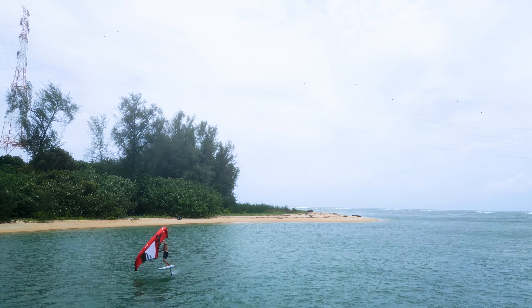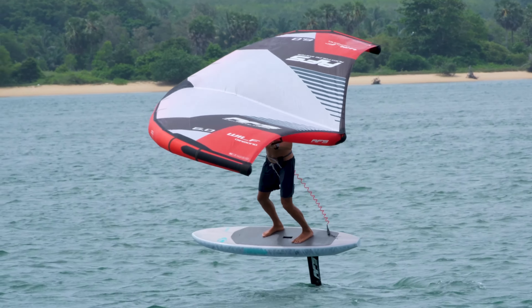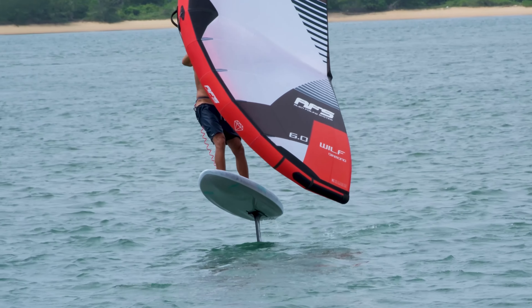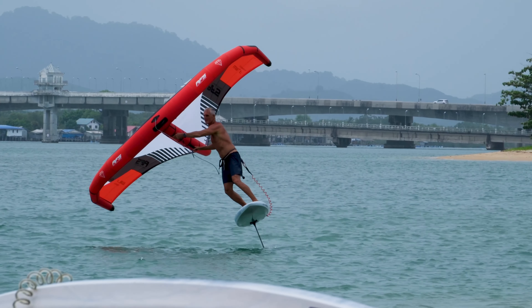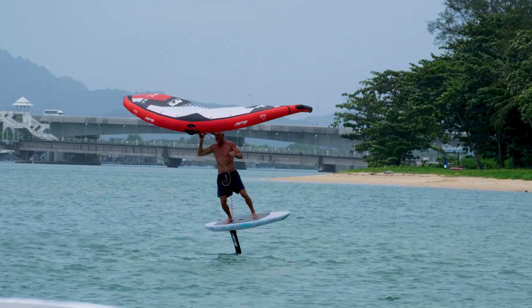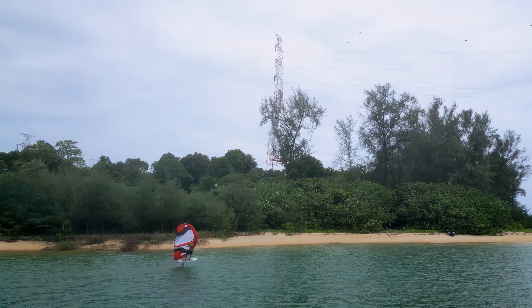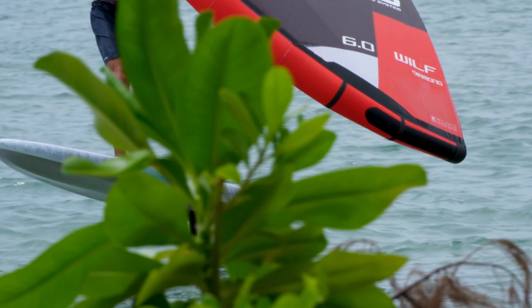It's important to note that whilst the primary design of these two boards might be for prone and sub foiling, we have found in our testing that they equally make for excellent wing foil boards, opening up very light wind sessions as well as downwind opportunities for more adventurous excursions out in the open ocean. These are super versatile boards that grant the rider a massive boost in range through which to enjoy their foiling activities.